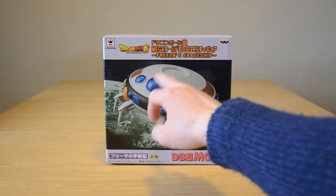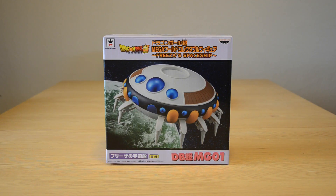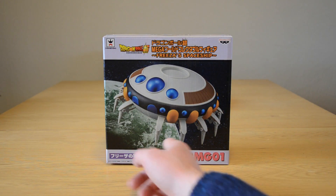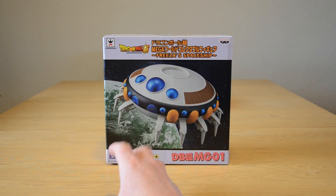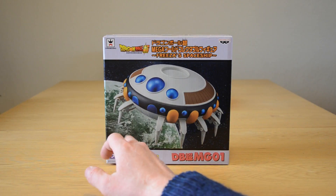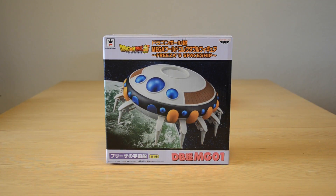Already you can see there's a space you can put Freezer in. I'll show you who I put in there in a second when I show you the figure. I've had this displayed for a little while already so it's out of the box, but this is just the box. The box looks amazing — it looks like Namek, so I'm going to guess that's Namek right there.